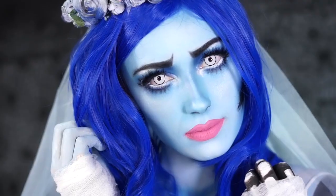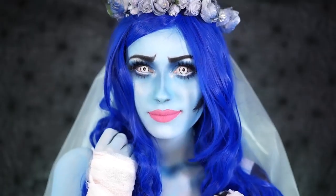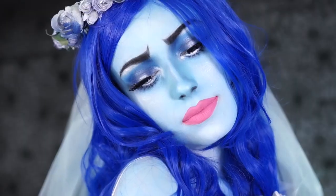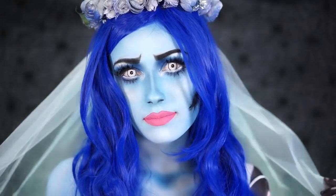So this is my final Corpse Bride makeup look. I hope you guys enjoyed this Halloween makeup tutorial — if you did, be sure to subscribe, like, and share this video with any friends that are looking for some Halloween ideas. I've got a few more looks on the way that I cannot wait to share with you guys. Thank you all so much for watching today, and I will see you all in my next tutorial.